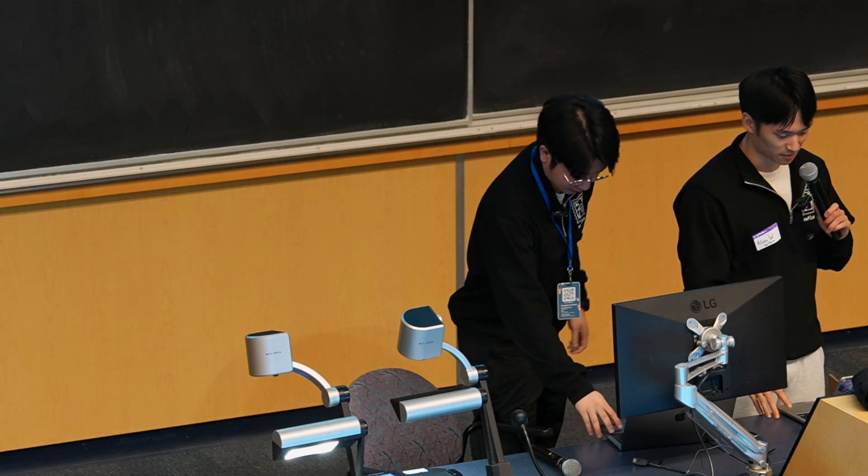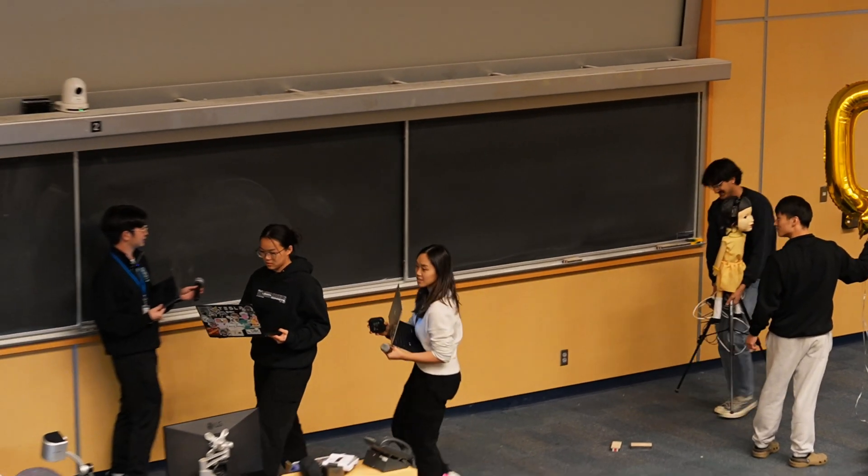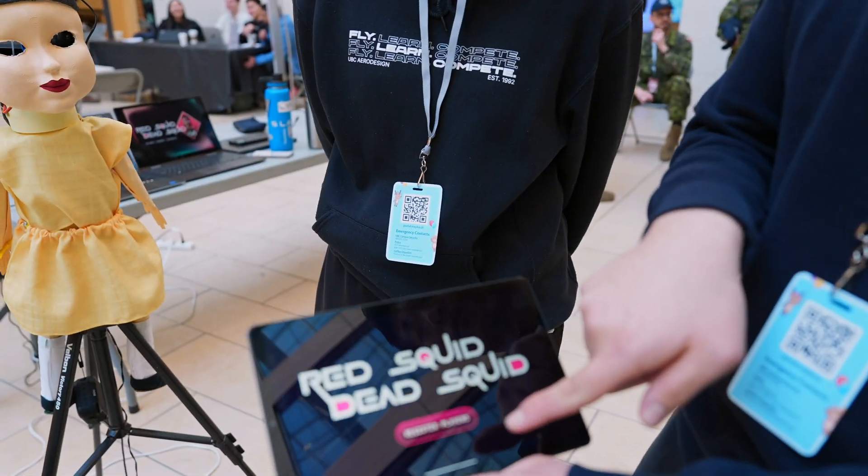For our last finalists of the day, please give a warm round of applause to Dead Squid. It's a recreation of the popular Korean TV series Squid Game.